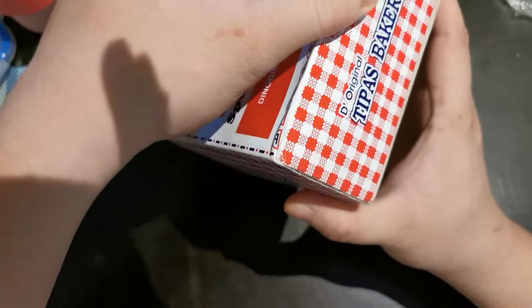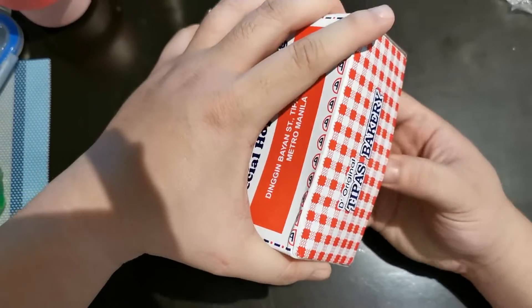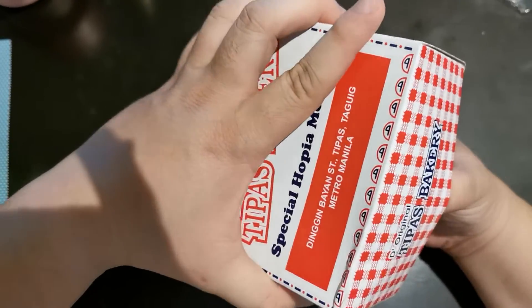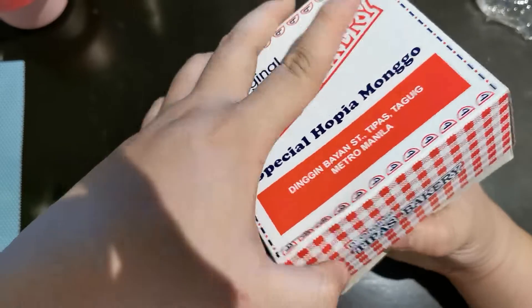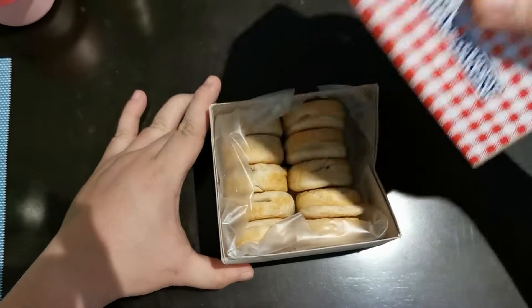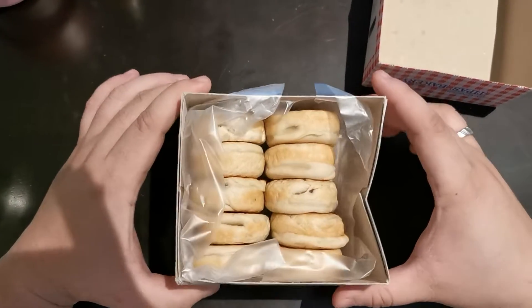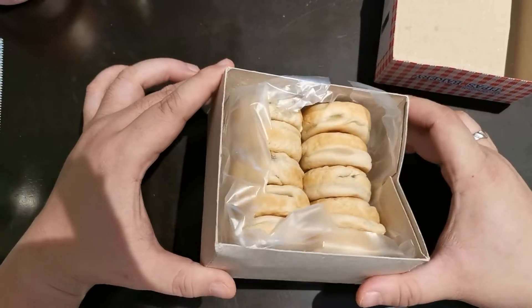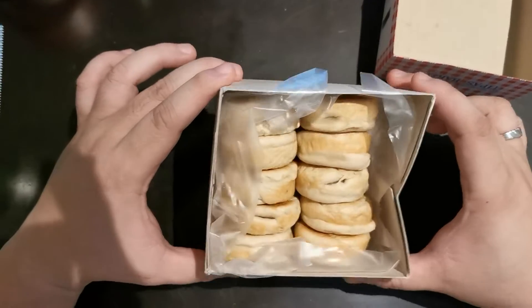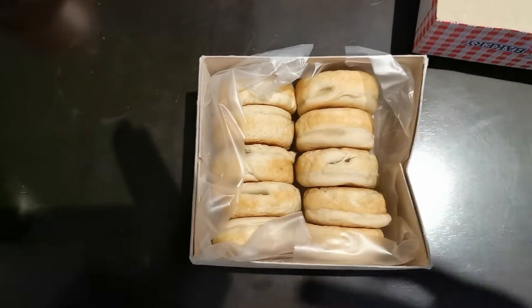Ayan talaga pag ano, bago — hirap buksan. Ayan, hanggang November. Trip pa kami para ubusin to. Mukhang okay naman, sariwa. Ayan, okay na. Salamat, bye bye!